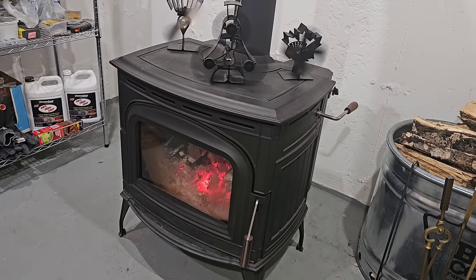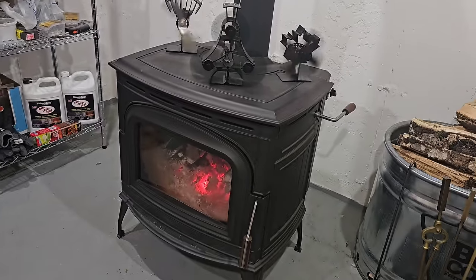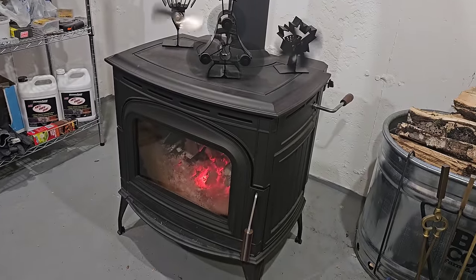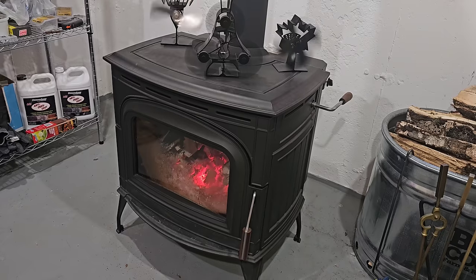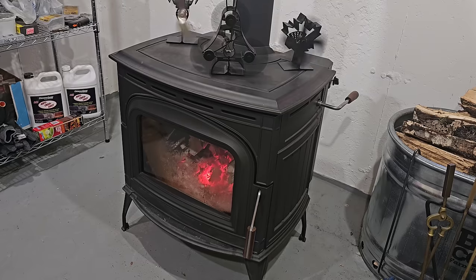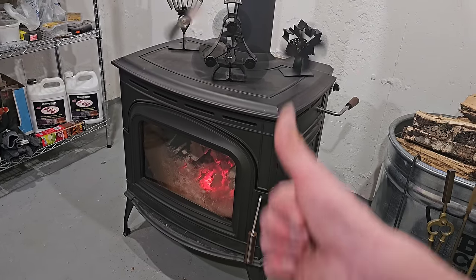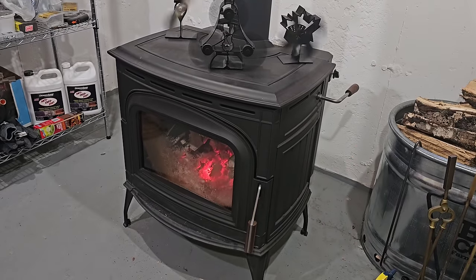This has far less smoke overall because it's burning it up — that's the whole goal. And because it's burning the smoke, it's producing more heat inside the house. A normal wood stove can run around 60% to 70-something percent efficiency. This runs in the upper 80s or mid-80s for efficiency, meaning about 15% of its heat is lost up the chimney and it keeps a lot more in the building.